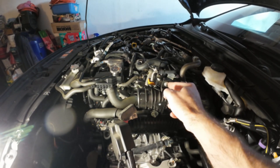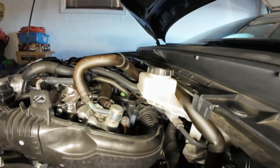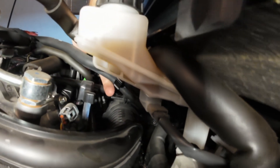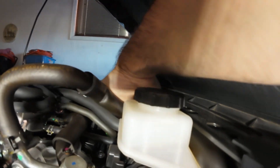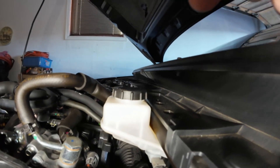Next you will remove the 10 millimeter bolt here holding the turbo inlet pipe. Do you see this bolt back here where my hand is on the back of the inlet tube? That bolt needs to be undone and this inlet tube needs to be taken off.